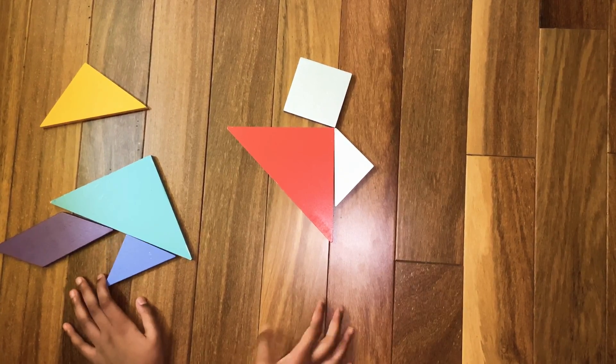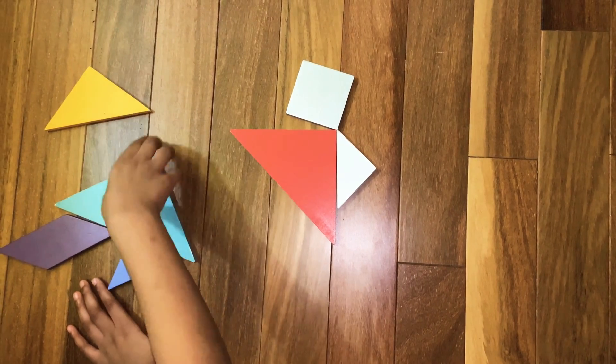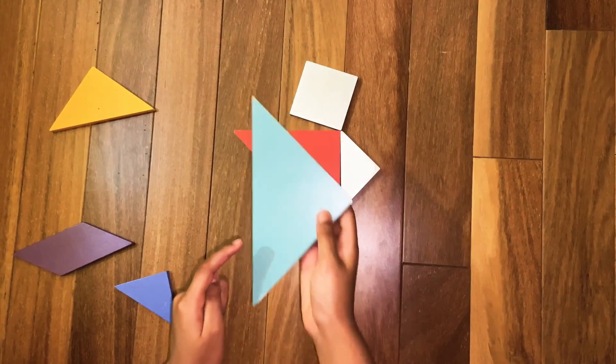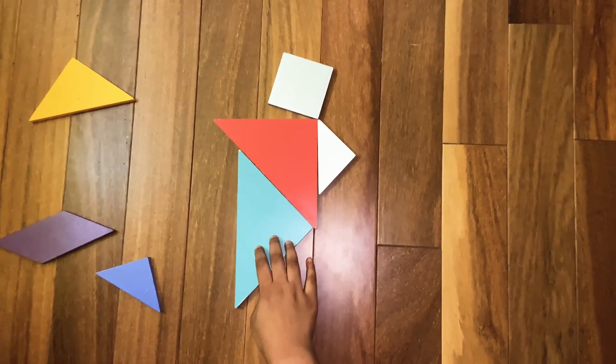Now we are going to make the body of the running man. For that we are going to need the last big triangle. Assemble the last big triangle like this.